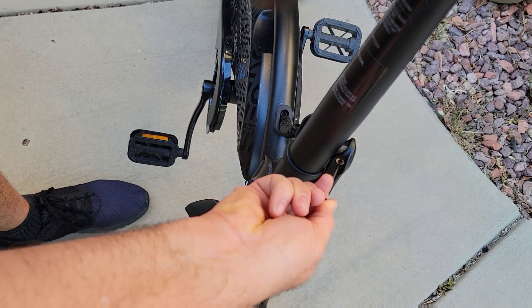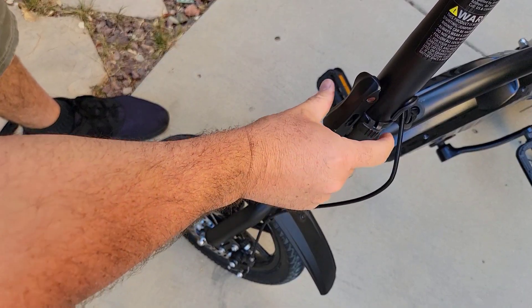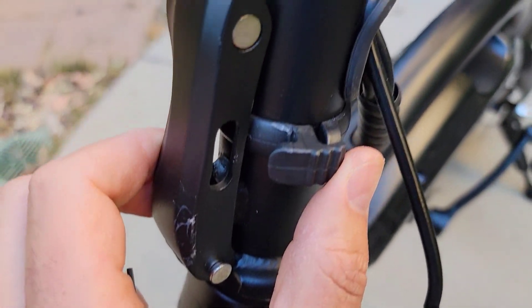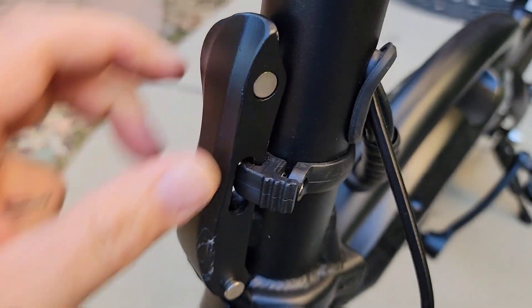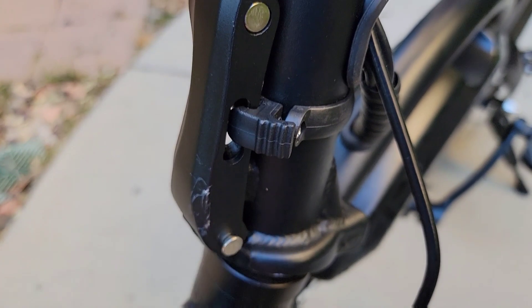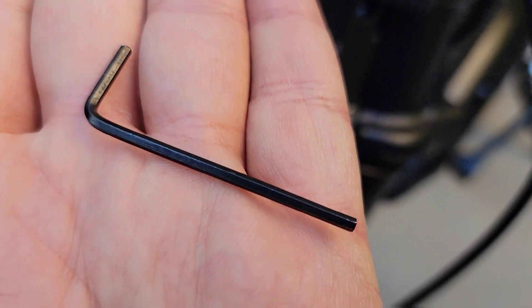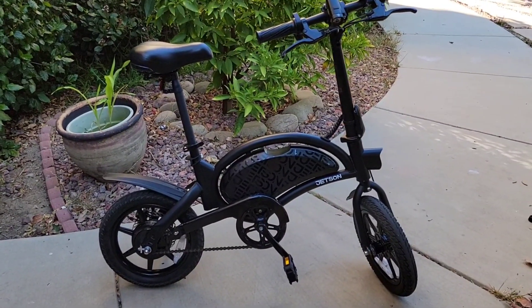Tightening it will hold the rod in place so it won't move. Also remember to latch it like this so it locks in. Always latch this one in because it can open up if it's loose. The tool you need is a hex key — I believe it's number two. Thank you guys for watching, please hit subscribe and like this video.